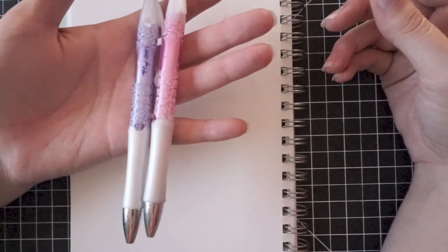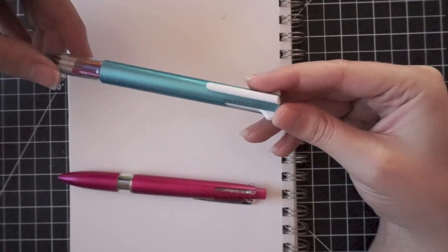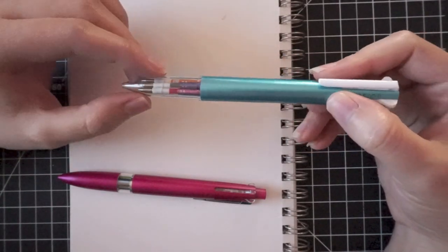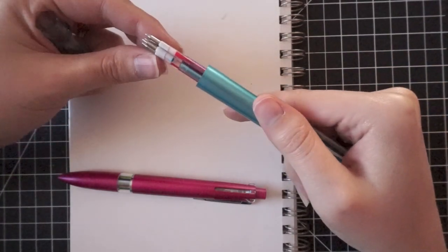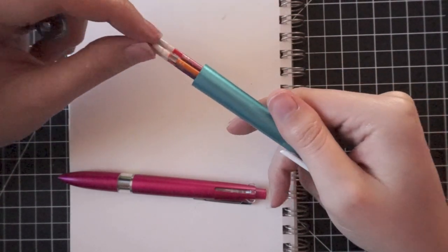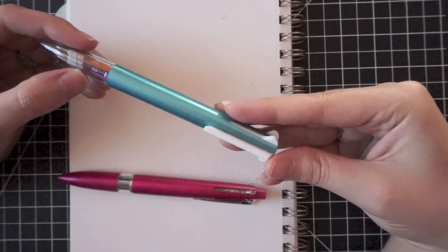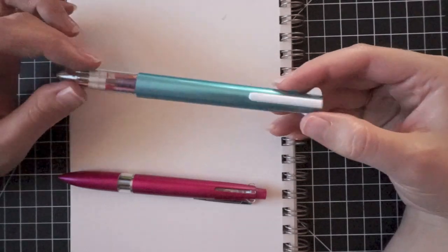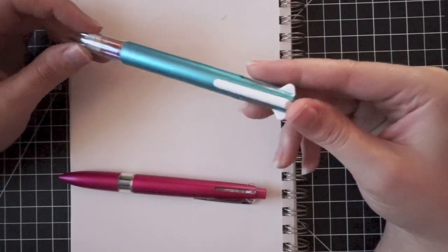I've gone through three or four packs of these over the last couple years and absolutely love them. Then I decided I wanted more colors - these are the Uni Style Fit multi pens. The cool thing about these is you pick out your own inks. The pen itself comes empty and you stick in your own refills - this blue one is completely out, same with this orange one. You just pick your own colors, it's a customizable multi pen. I also got the mechanical pencil insert for it, but this one doesn't have an eraser on the end, so I had to carry an eraser separately, which was really annoying.